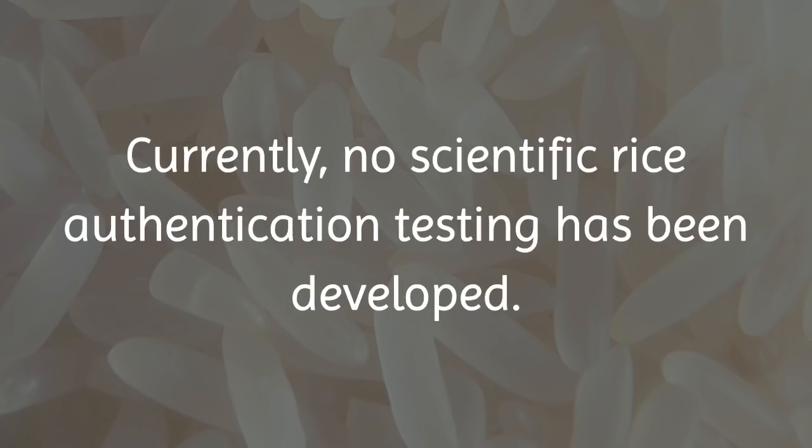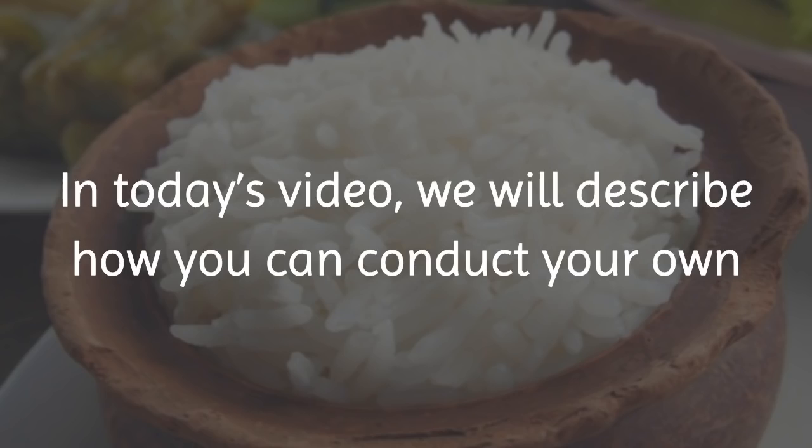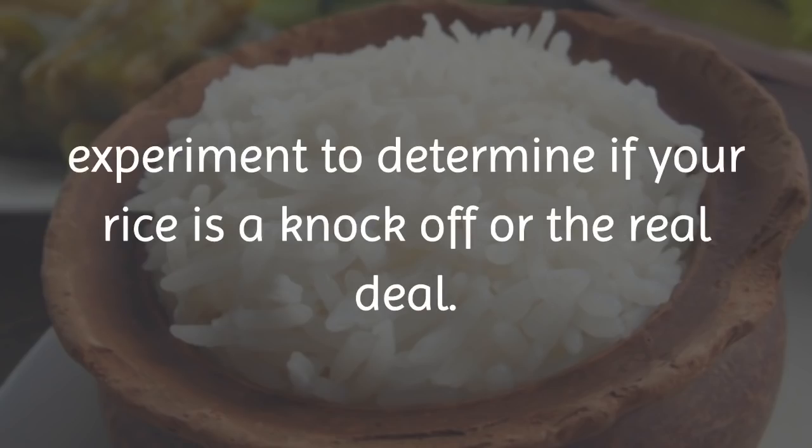Currently, no scientific rice authentication testing has been developed. In today's video, we will describe how you can conduct your own experiment to determine if your rice is a knock-off or the real deal.